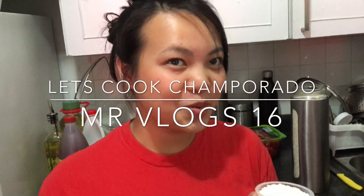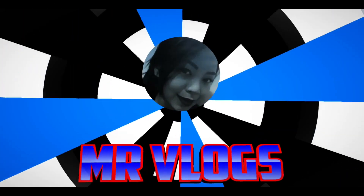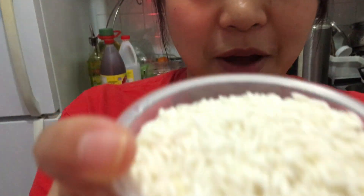Hi guys! Welcome back to M1 Vlogs! For today's video, we're gonna make some champorado!